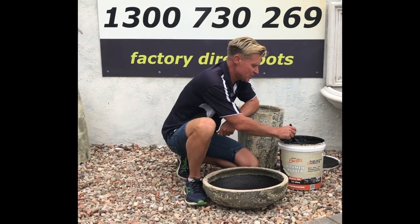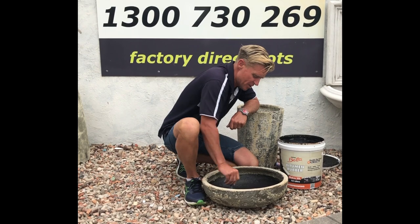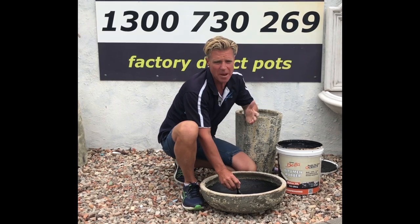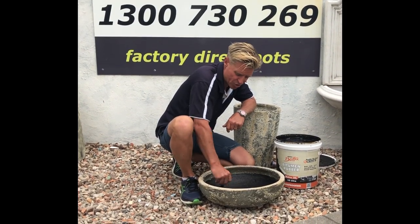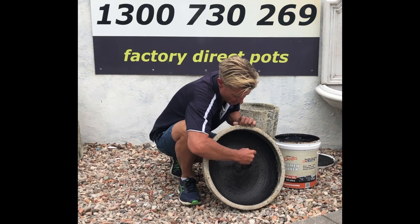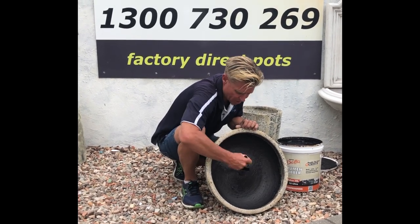Now that we've sealed our drainage hole, the next step is to apply the bitumen sealant. Just with a paintbrush — no need to dilute the sealant — I like to put it on nice and thick. Drying time can be anywhere from two hours to overnight depending on the weather, just to make sure it's fully touch dry, and at the end you can just rinse off the residue with a hose. Simply coating that on, making sure you get a nice straight edge just below the rim.